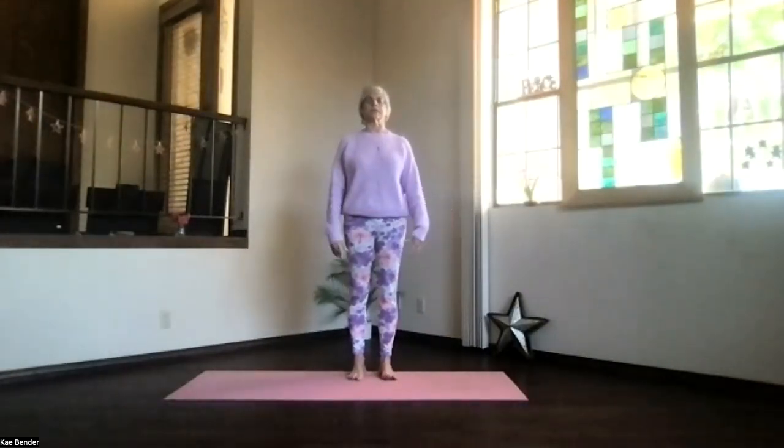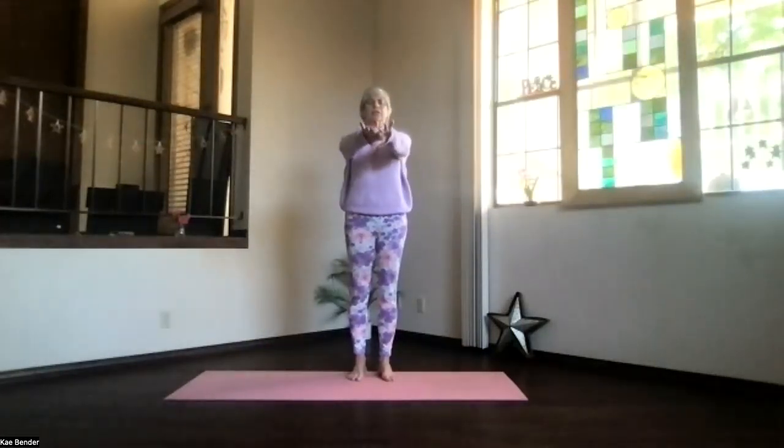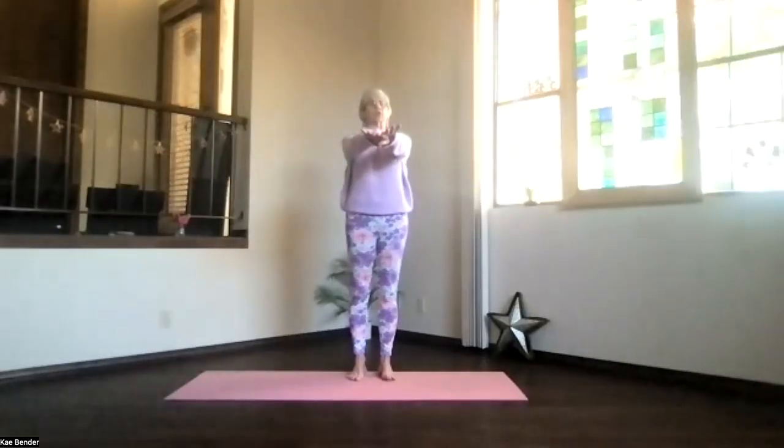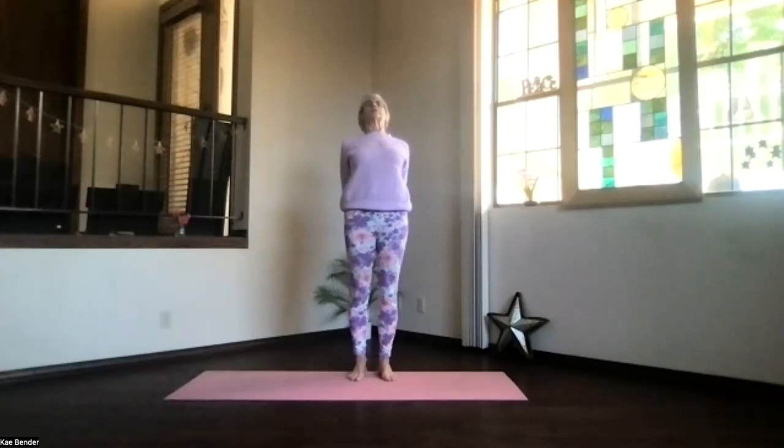Exhale stress and tension, then inhaling, bring your arms to shoulder level, stretch those fingertips out and head up. Exhale, hands to your heart, elbows slightly back to keep the chest open. Inhale, arms out to the front, keep those shoulders down, and then clasp your hands behind you, press them toward the floor and lift your heart. Stretch your whole spine, spread your toes, no gripping, breathing.